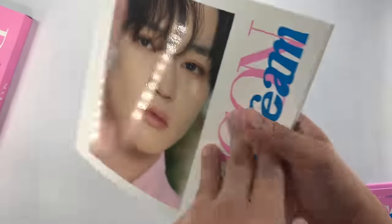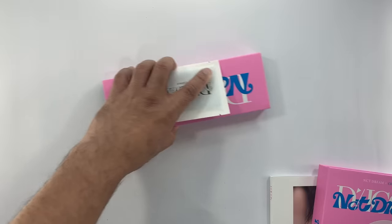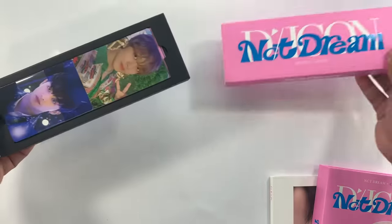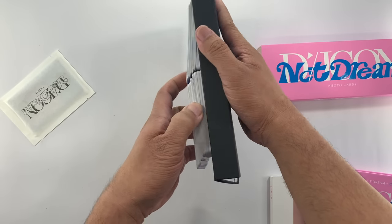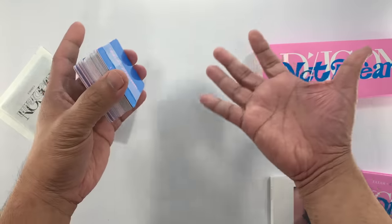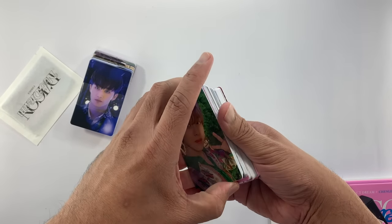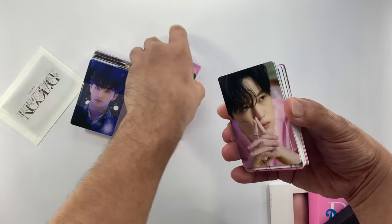So that's the photo book. Aside from the photo book and the binder, this comes with 100 photo cards. So I would assume since there are 100 photo cards and there are 7 members, there are 14 individual photo cards per member, and then probably just 2 group or unit photo cards to complete the 100. I'm assuming — let's see.